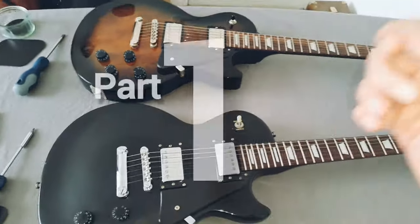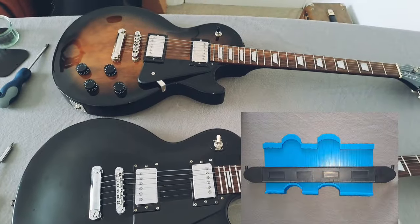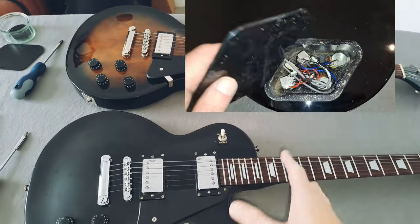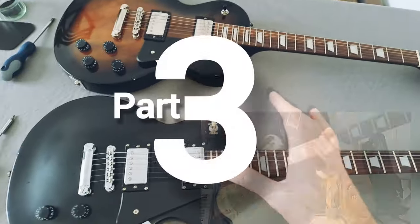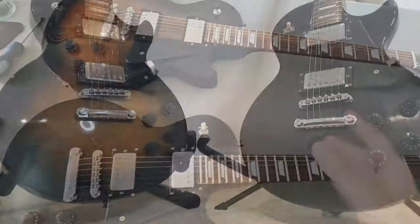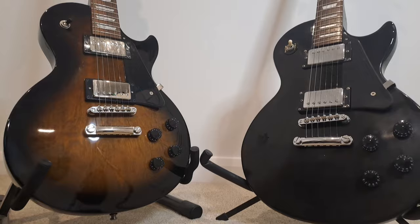We'll do it in several parts. Externally, what are the differences? We'll look at the internals, what are the differences there? General quality and QC, we'll do a sound demo, and then we'll do my conclusions and my personal thoughts and journey with these two guitars, and what I think you should do if you're in the market for one or the other.